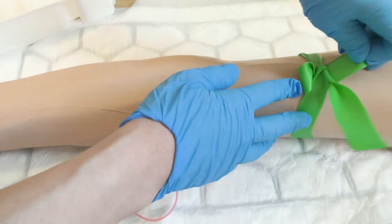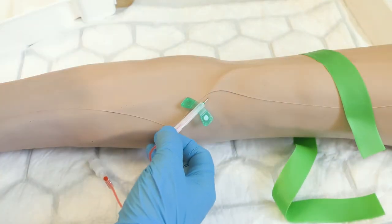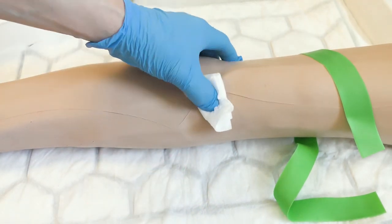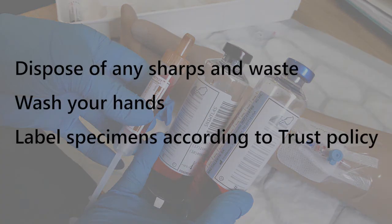After blood sampling, release the tourniquet and prepare a piece of gauze. Remove the needle applying the safety guard and apply pressure at the site with gauze. Dispose of any sharps and waste. Wash your hands and label specimens as per trust policy.